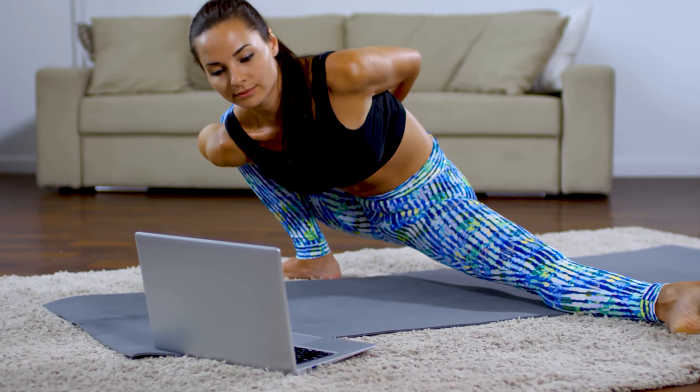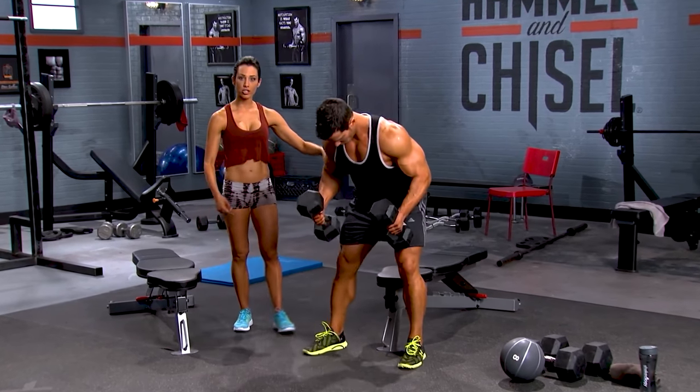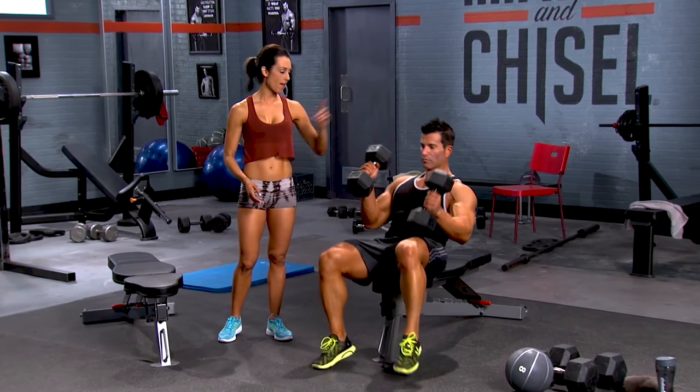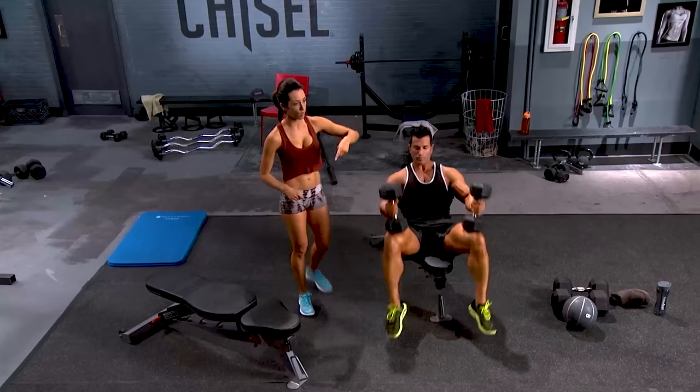I can then use those couple of minutes to get myself focused and ready for the workout ahead. Autumn and Sagi are all about your safety during this program, and it is highly recommended that you watch the short safety video. Even if you've been lifting weights for years, it's always good to have a little reminder, as it is there to help prevent any unnecessary injuries.